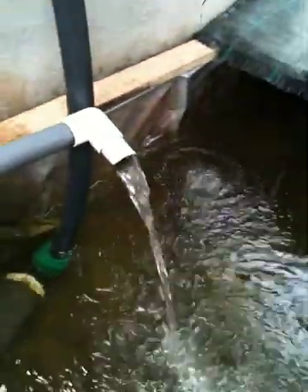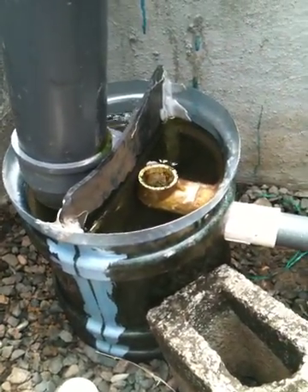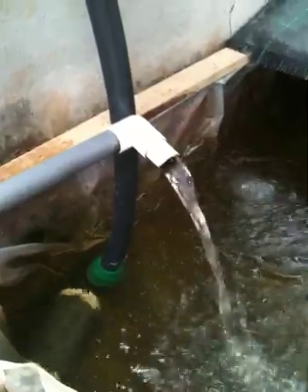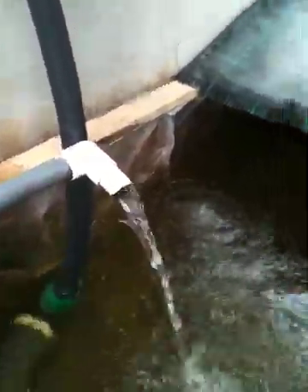This is the water coming out of my swirl filter or clarifier. The flow, if you go back and look at the other videos, has got to be at least three or four times more water going through.